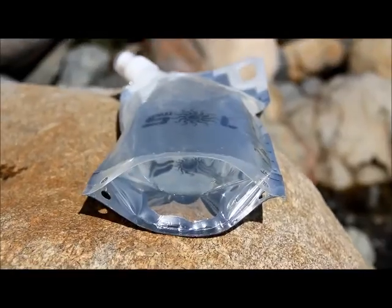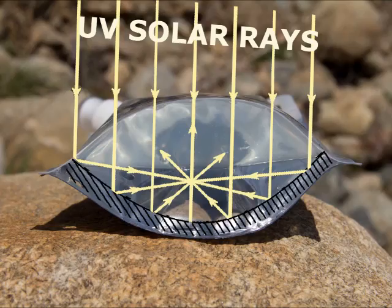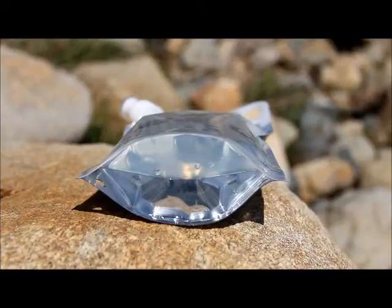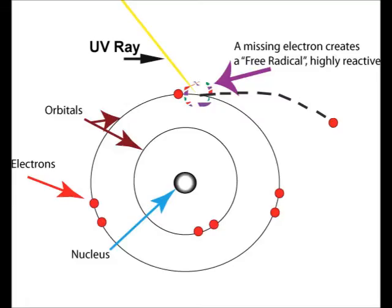Each Sol bag is designed with a highly reflective back, so that when it's full, it works like a parabolic mirror, reflecting and focusing the sunlight back through the water, creating almost double the UV exposure to microorganisms. UV rays also interact with dissolved oxygen molecules and other particles trapped in the water to create natural free radicals that destroy microorganisms even further.